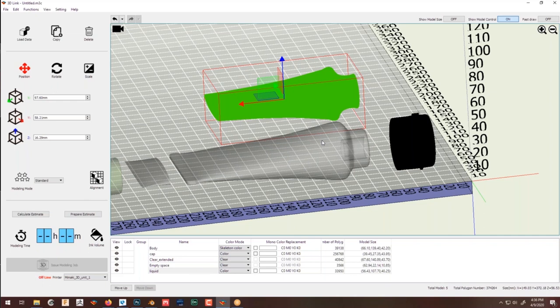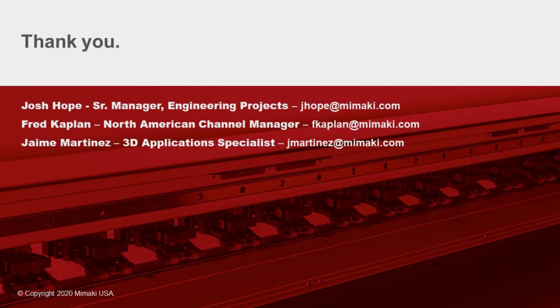We'll send out a follow-up email to everybody with Jaime's email, my email, and Fred's email as well. If you have any questions, you're more than welcome to send them to us, and we'd love to get feedback on the presentation. Thank you to everybody for coming — we greatly appreciate it. Have a great weekend.